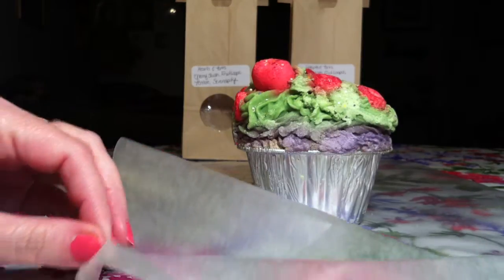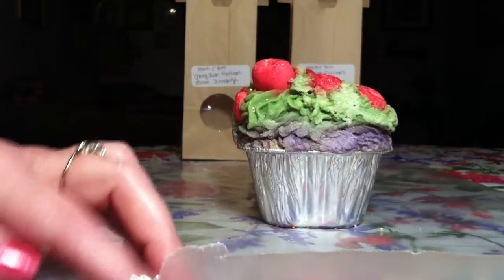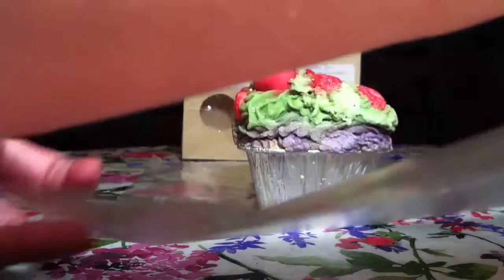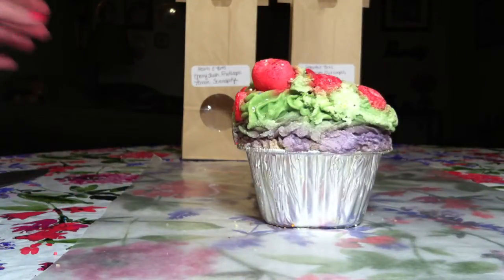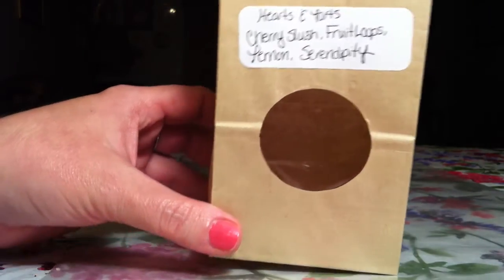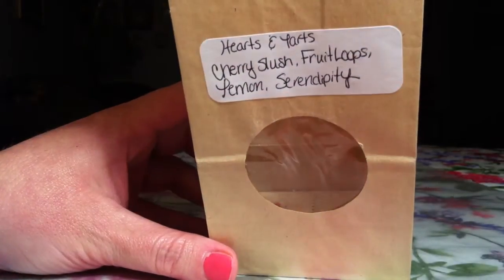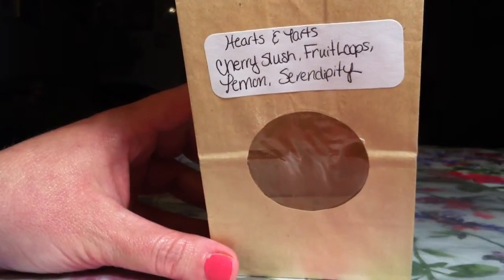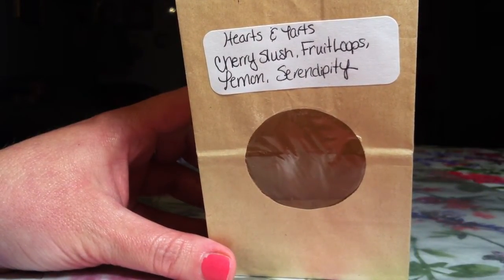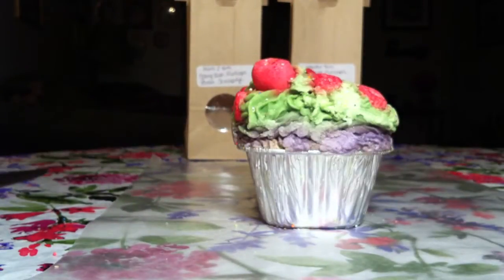Just before we start, I want to mention that I have lined my table with wax paper. I am using these bags that I got from a local vendor — I actually bought these from her — and I just put a little label on there saying what the loaf is. It's from Hearts and Tarts: Cherry Slush, Fruit Loops, Lemon, and Serendipity. And this smells absolutely amazing.